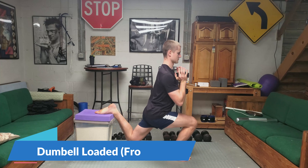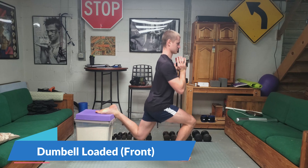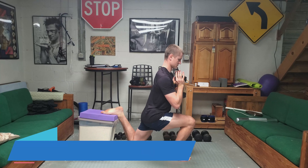Next I'm showing the front-loaded position, done similar to a goblet squat by squeezing the dumbbell up front. This is a great way to activate your core if you're struggling with that engagement.